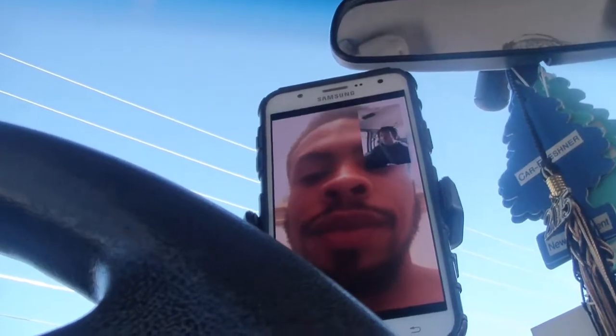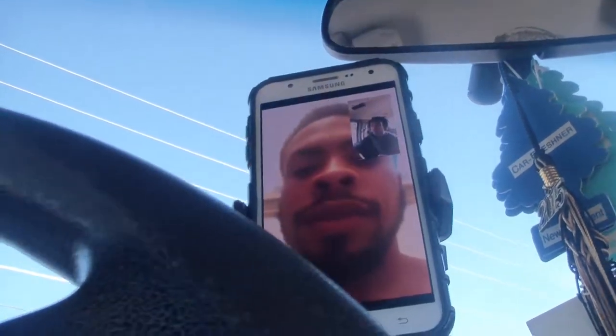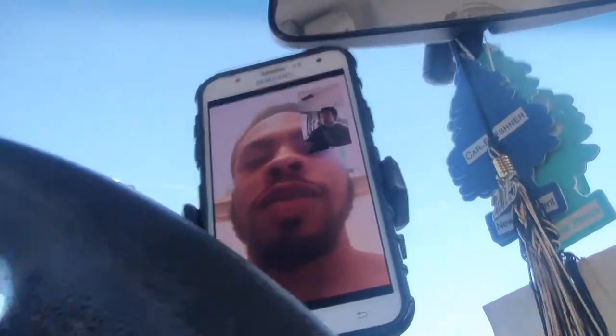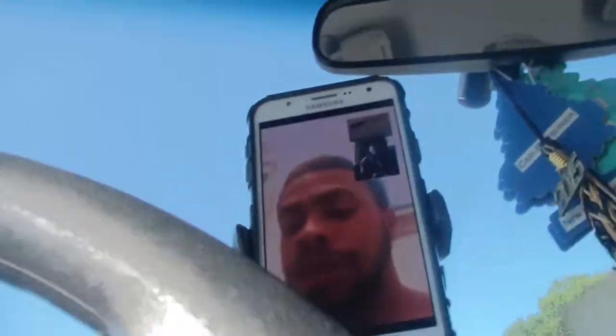Hi! Hello! What you doing there? Cooking. After house? Alright, I'll be there in about five. Oh, okay. I was about to go to Miranda's house. I'll be there at five. Hang up.